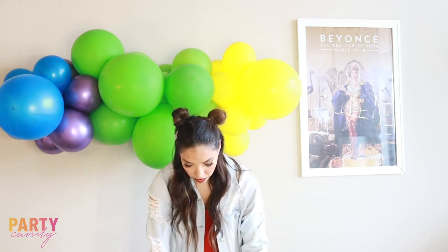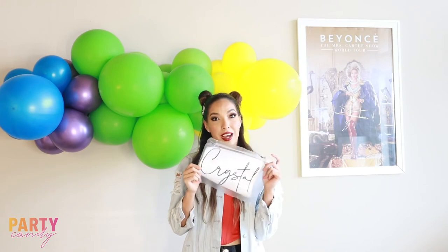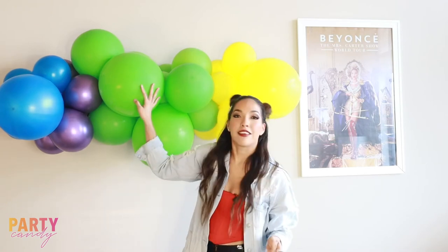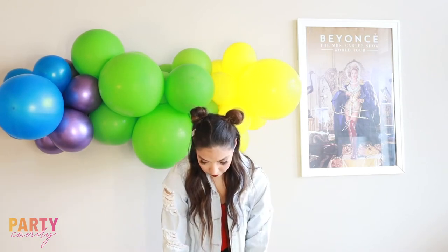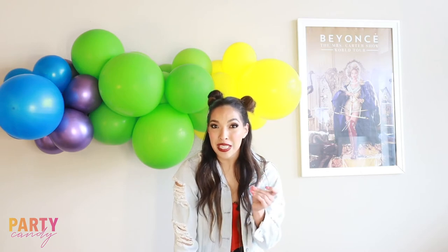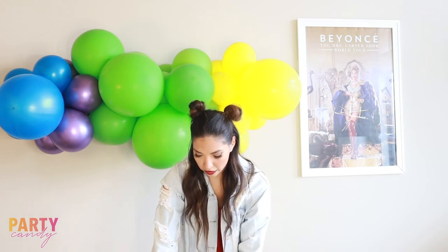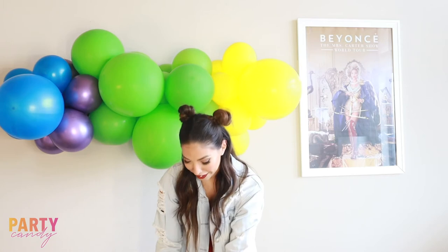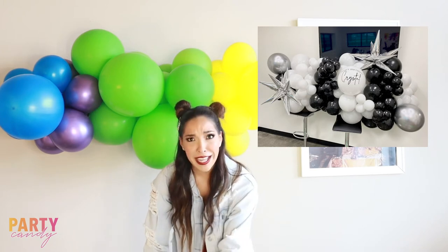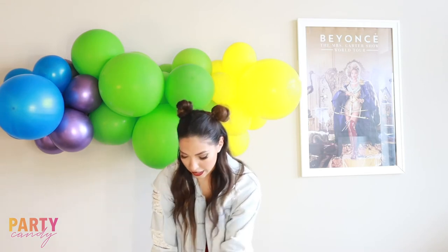We've got our Glad Press and Seal on our vinyl and now we're just going to peel it off and stick it on our balloon. It's a little harder to peel off the backing just because it's not as sticky as normal transfer paper, but it's totally worth it. Shout out to Pastor Crystal — I'm using a vinyl template I made for her birthday. I'll link that garland here; it was super cute, it was like my first half-wall garland.